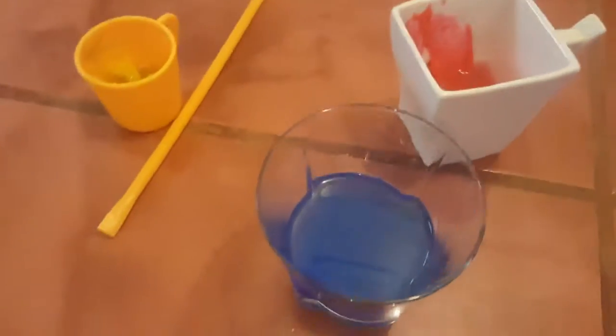Hi everyone, it's Michelle and Monique and we're back to do another art activity. Today we're doing bubble paint blowing. It's by popsugar.com. So we've got our paints ready, we've got water.